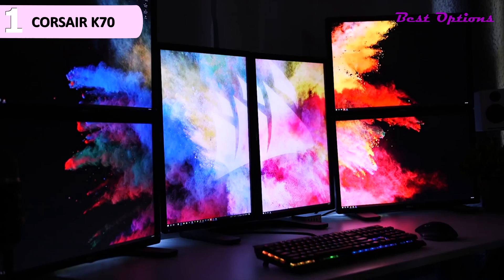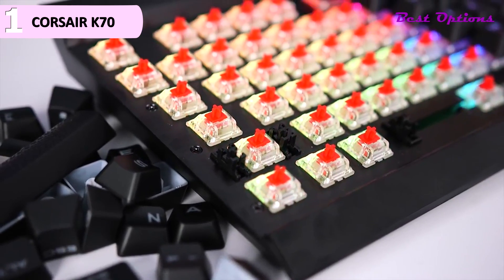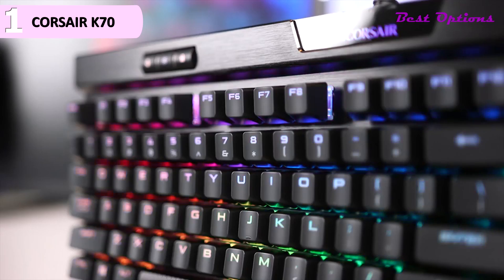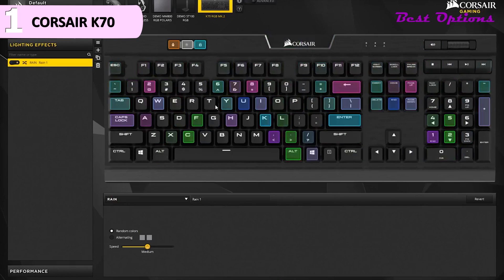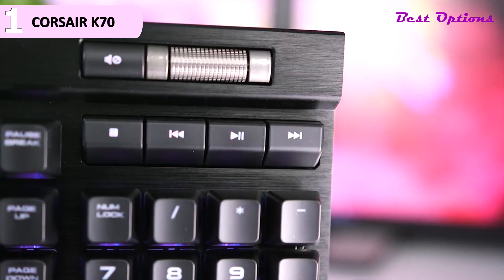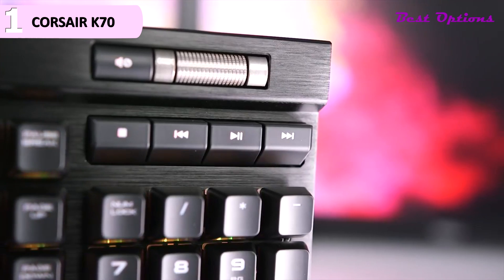Some of the pros for this product include gorgeous design, key switch selection, high-quality components, and helpful extra features. However, a con is that it is, in our opinion, a bit expensive. It's one of the most expensive gaming keyboards on the market, and that's admittedly going to be a deal-breaker for some buyers. But with a durable chassis and high-quality mechanical switches, this keyboard is an investment that could keep you gaming for many years.